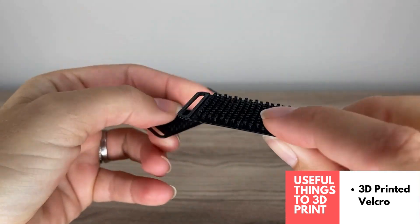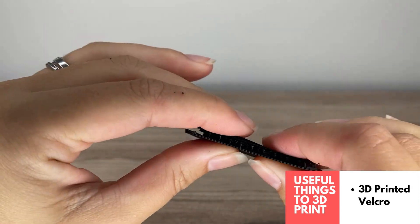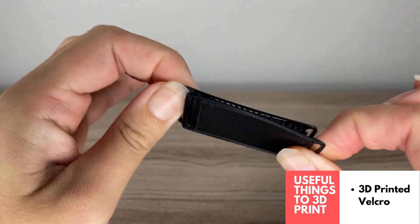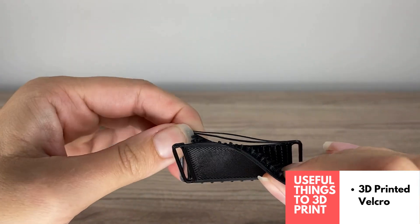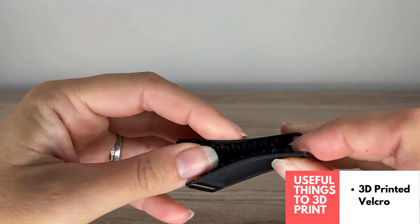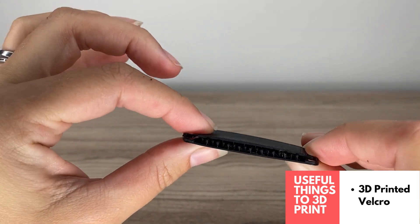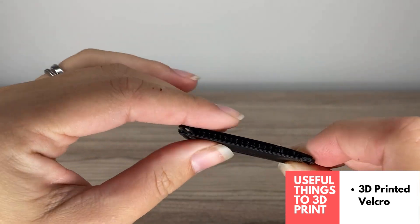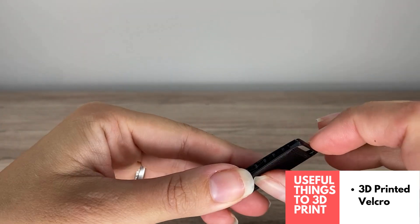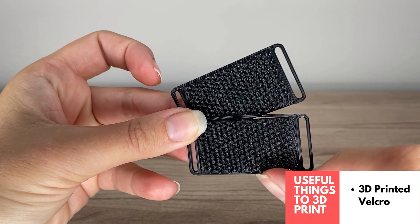This is 3D printed velcro — it's so cool, all 3D printed. You snap it together like this and it is really super strong. The designer actually tested it with the weight of a brick and it was successful. You could easily glue or sew this to fabric or anything you need to stick together, and it has optional strap holders as well. Love this idea for 3D printed velcro.